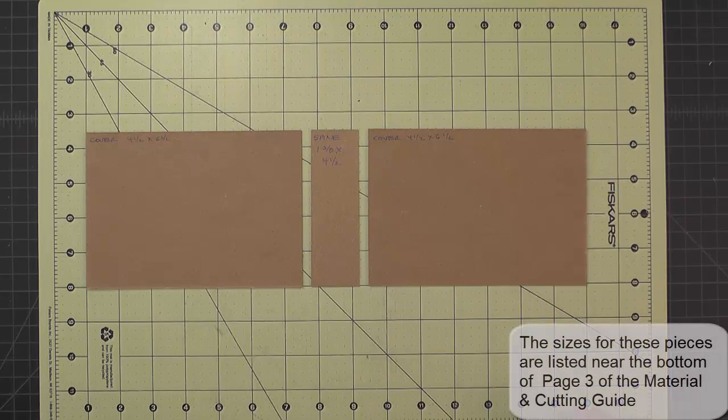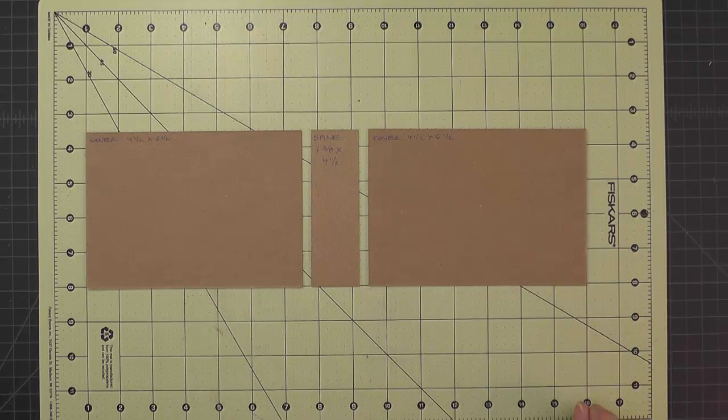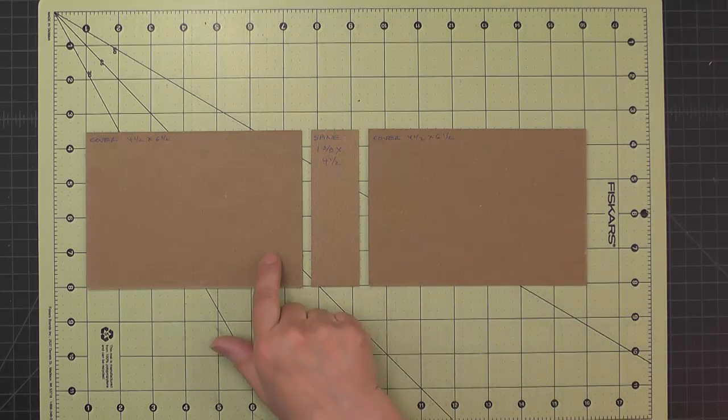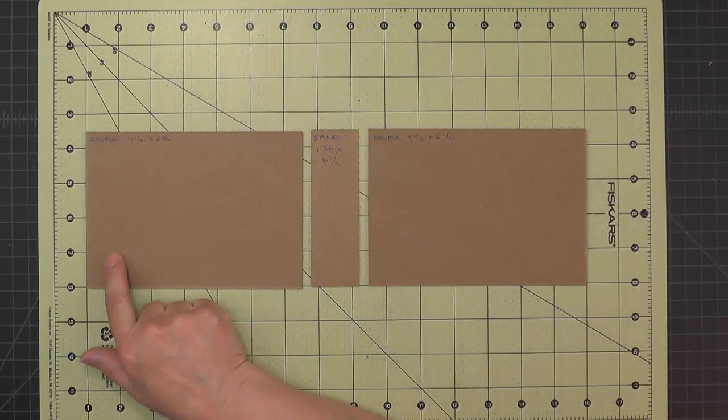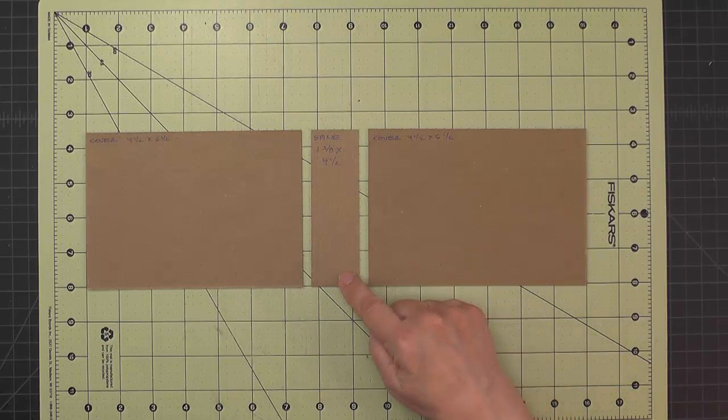To make the cover for our mini album, we'll start out with two pieces of medium weight chipboard that are four and a half by six and a half. Those will be our covers. For the spine, I've cut a piece that's one and three eighths by four and a half. We'll make sure that our stiffness is always going in the longest direction — so for the covers, that's horizontally, and for the spine, that would be vertical.